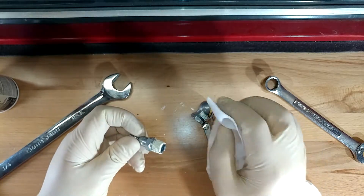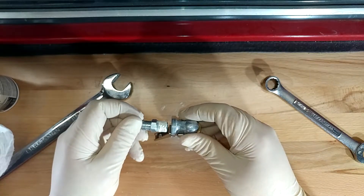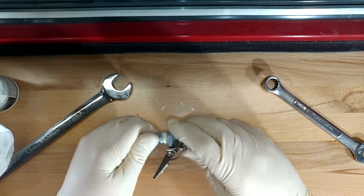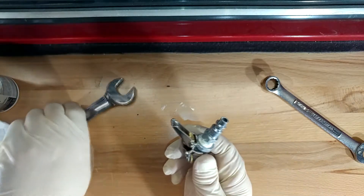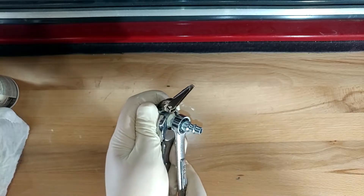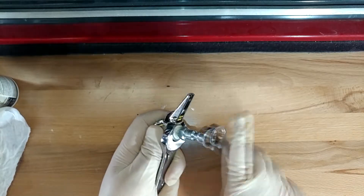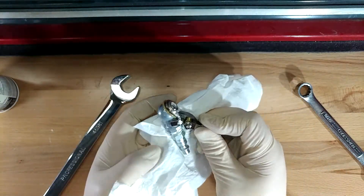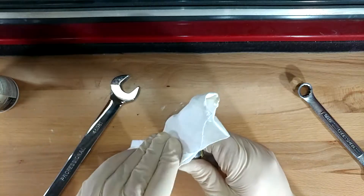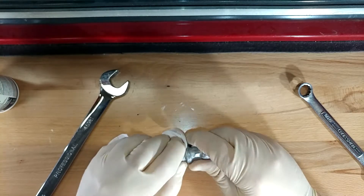I'm going to take a quick minute to wipe the face off. Get her threaded in. This stuff claims that it seals immediately, but I normally like to let it sit overnight. For the purpose of the video, we're probably just going to hit it right off the bat. I'm using my one-hand approach here as much as I can. That feels plenty freaking snug. I'll take my paper towel and wipe my excess off, because the stuff on the outside doesn't do any good — in fact, the stuff on the outside will create messes and eventually gum up.